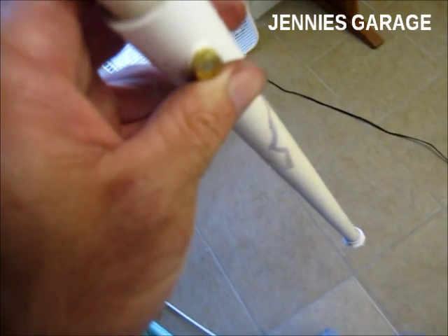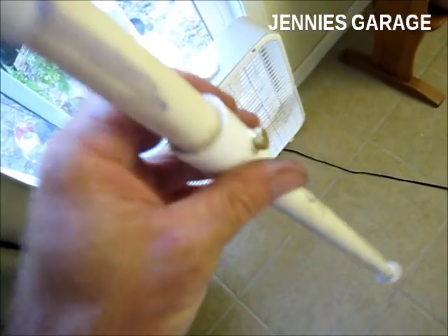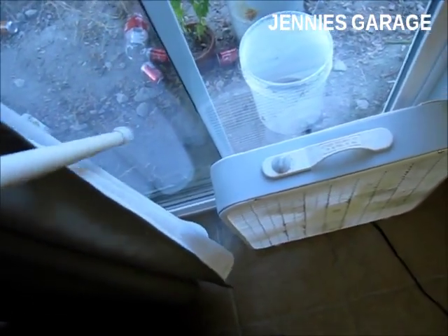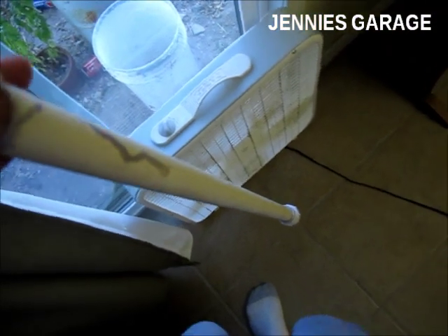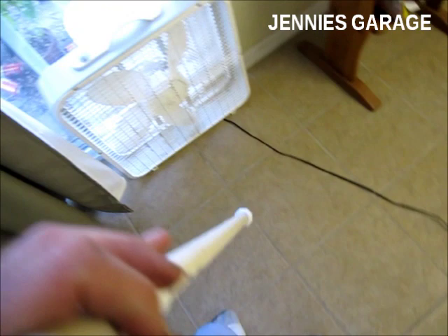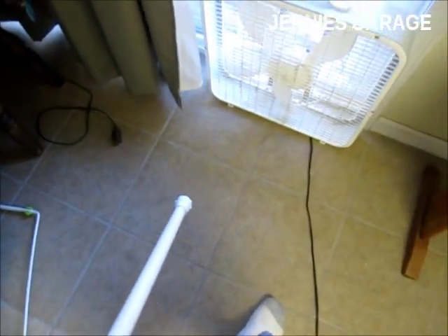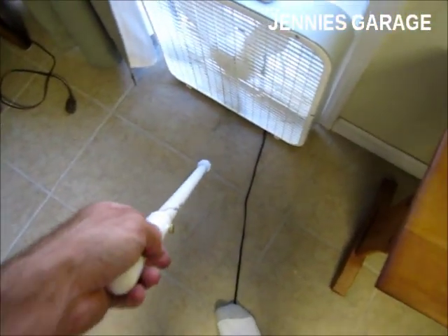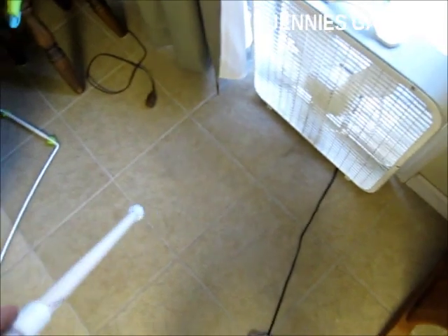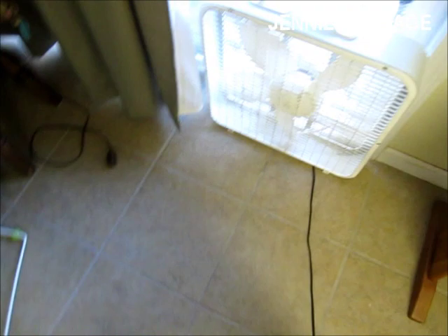I'm going to place this outside just about a foot or so from the fan blades, with the glass door open and the screen door shut. Then I will turn everything on and it will hopefully create an evaporative cooling effect. If you choose to try this — which I don't recommend — make sure you place this configuration on a floor that is not easily damaged by water.